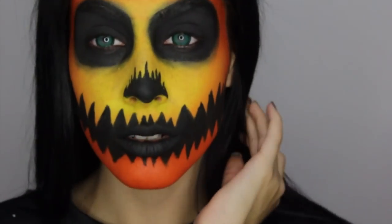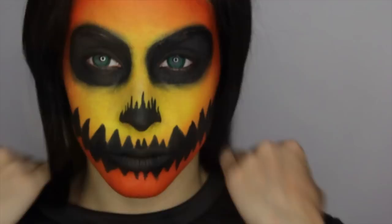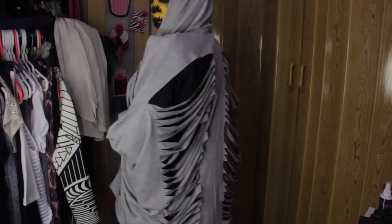Hey beautiful, welcome back. For today's Halloween tutorial and Fashion Friday, I'm going to be showing you guys how you can wear Halloween makeup with regular clothes. I got together with Pink Clubwear and we're going to show you how to style two different outfits — one more dressy for the club and one more casual for trick-or-treating with some cool Halloween makeup.